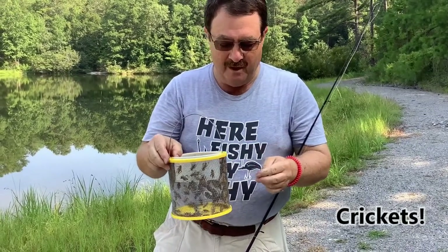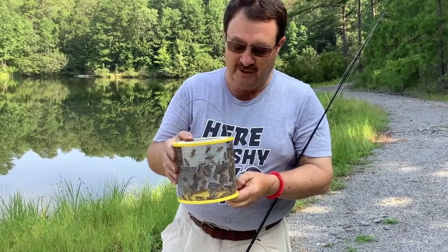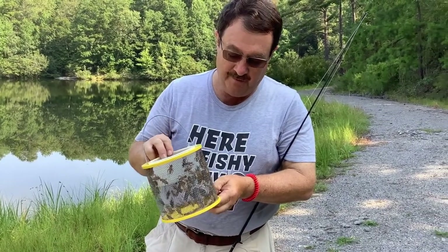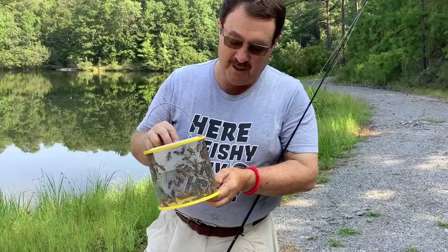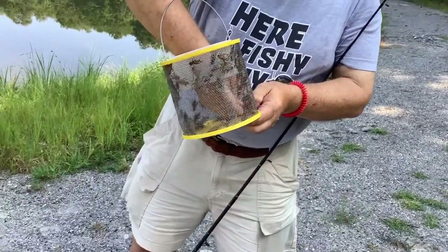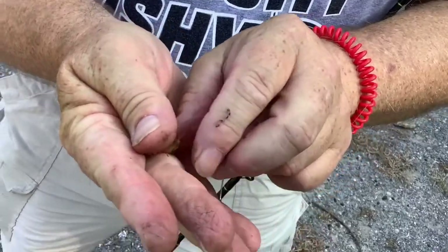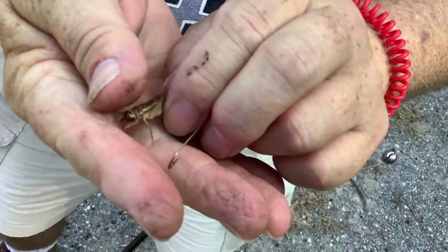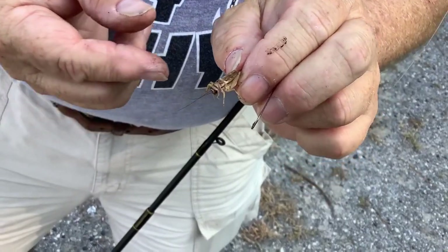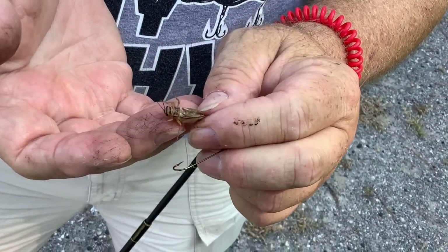Now we want to talk about crickets. Crickets can be found in a bait store and they usually put them in a container like this for you. This is a good bucket to keep the crickets in where you can use them. Just reach in and grab a cricket.